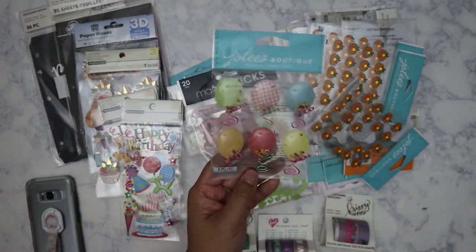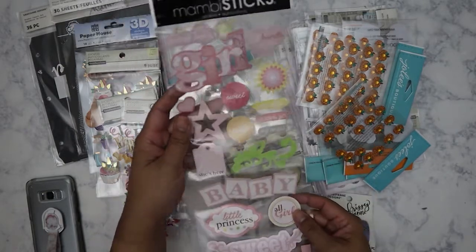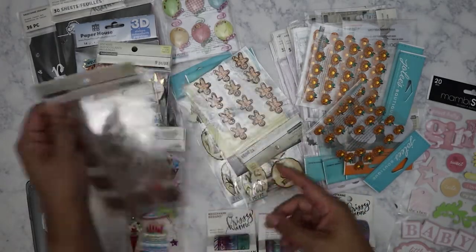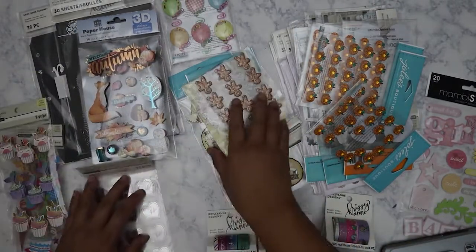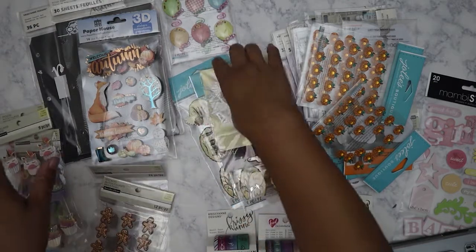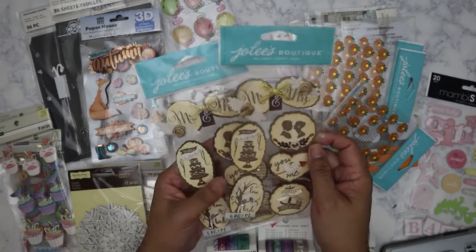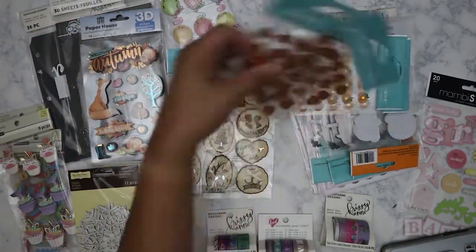I've got some more dimensional stickers — unicorns and mermaids — really pretty birthday stickers. More birthday ones, some balloons here by Julie's Boutique. I've got some mamby sticks — this one is good for a baby girl. Looks like some wedding 'I Do' stickers. Got some gingerbread man dimensional stickers — good for next Christmas. Some snowflake embellishments in glitter.